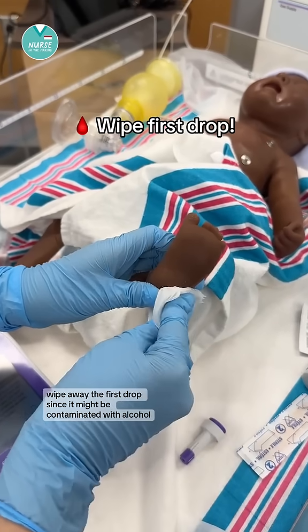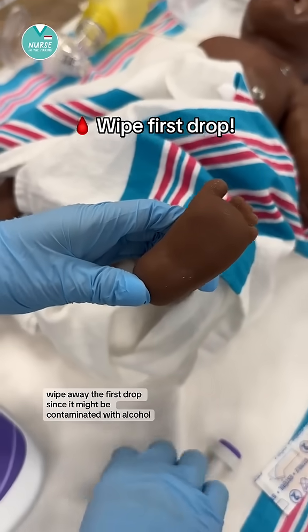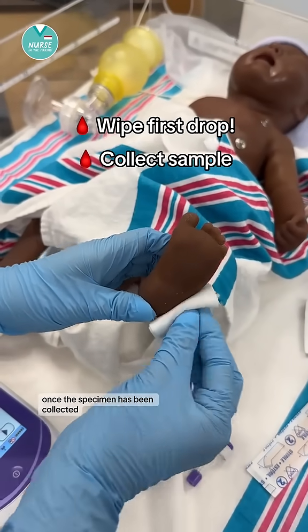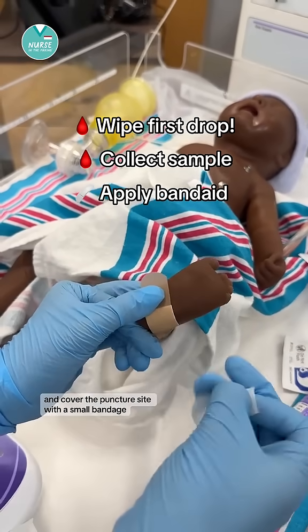To collect the drop of blood, wipe away the first drop since it might be contaminated with alcohol. Once the specimen has been collected, you can apply gentle pressure with a gauze and cover the puncture site with a small bandage.